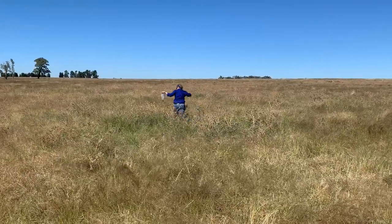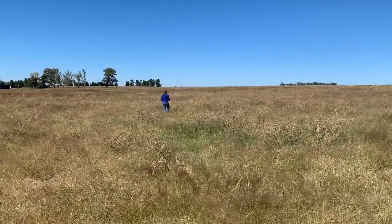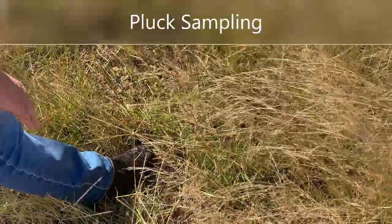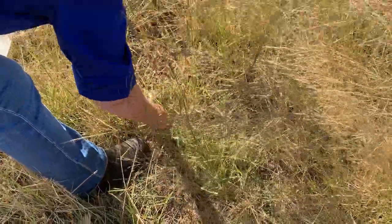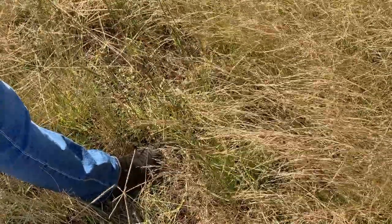When taking fresh pasture samples, I do a zigzag pattern across the paddock and I take between 15 to 20 grab samples. As I'm walking across, I do tend to take my sample from where my toe lands to try and make the sample as unbiased as possible.